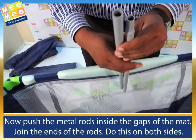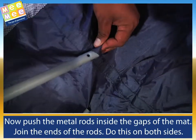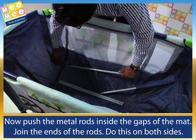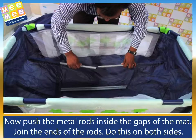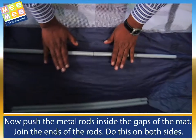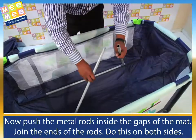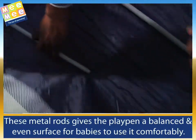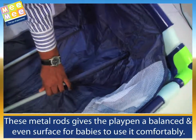Join the ends of both rods. Do this on both sides. These metal rods give the playpen a balanced and even surface for babies to use it comfortably.